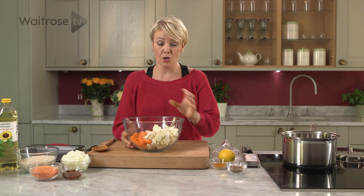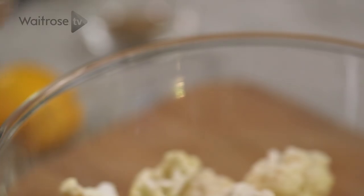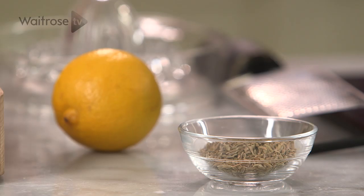To begin with, I've got a bowl here with cauliflower cut into small florets and some diced carrots. To spice it up, I'm going to be using a little bit of turmeric — about half a teaspoon — or you could use curry powder if you prefer.